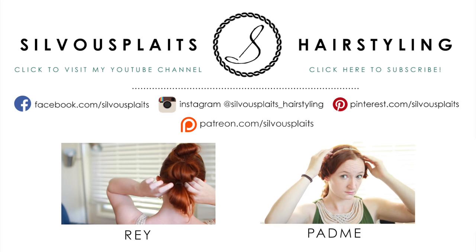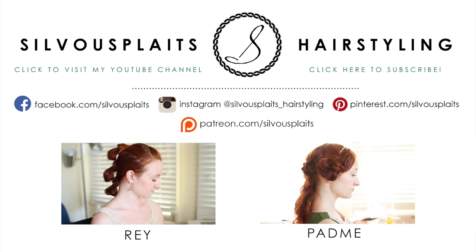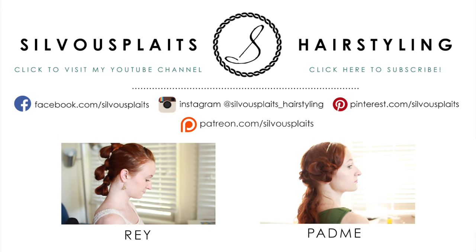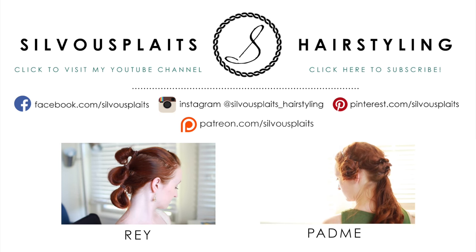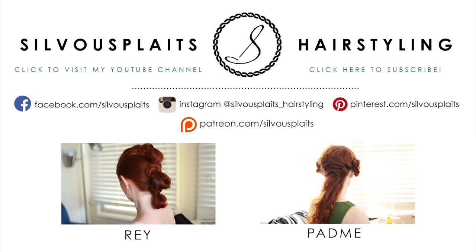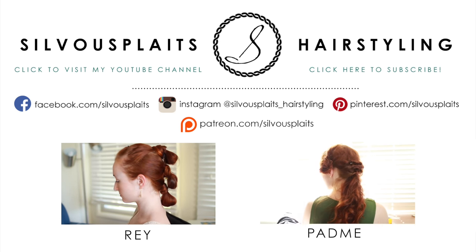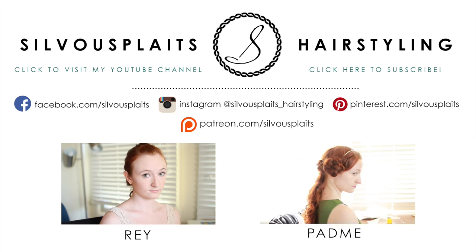And that's Leia's gorgeous baboon butt hairstyle! I hope you liked this tutorial, and if you want to learn more Star Wars styles like this, you can click on the videos below or check my YouTube channel, SivuPlates. I wouldn't be able to make these videos without the support of my viewers, so if you like what I do, please consider visiting my Patreon page at patreon.com/SivuPlates. If you sign up as a patron, I can offer you some extra perks and appreciation. Thanks for watching, and hope to see you again soon!